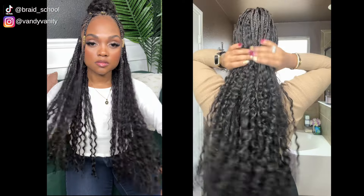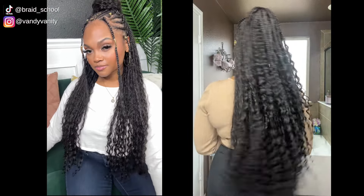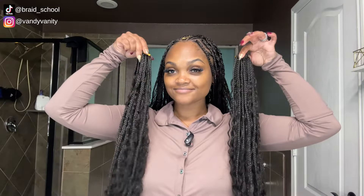Human hair boho braids aren't going anywhere anytime soon — they are getting bigger, fuller, and longer by the day. However, this look does not come fast and it does not come cheap. Not only do we have a crochet method now available, I'm going to put a little spin on it with the flip over fulani style. If you want to see how I achieve this look in under four hours, make sure you stay tuned.